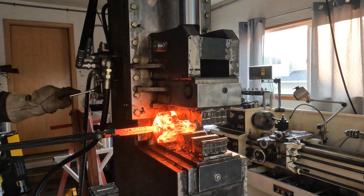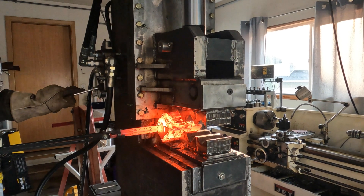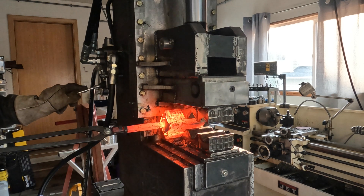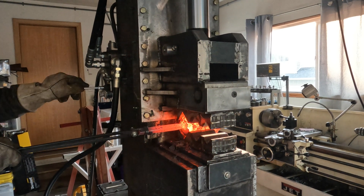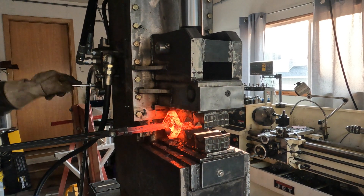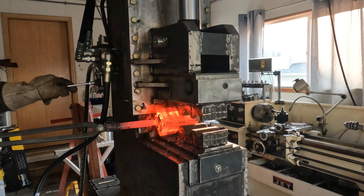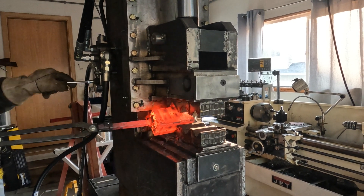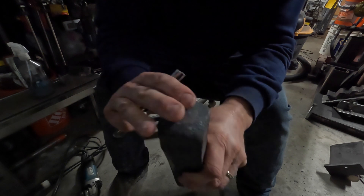This is done at forge welding temperatures - I got up to around 2300 to 2350 degrees. I draw out all the chain material, then extract the billet from the can. The titanium dioxide paint makes it very easy to extract. Here's the billet extracted from the can - all that chain drawn out.